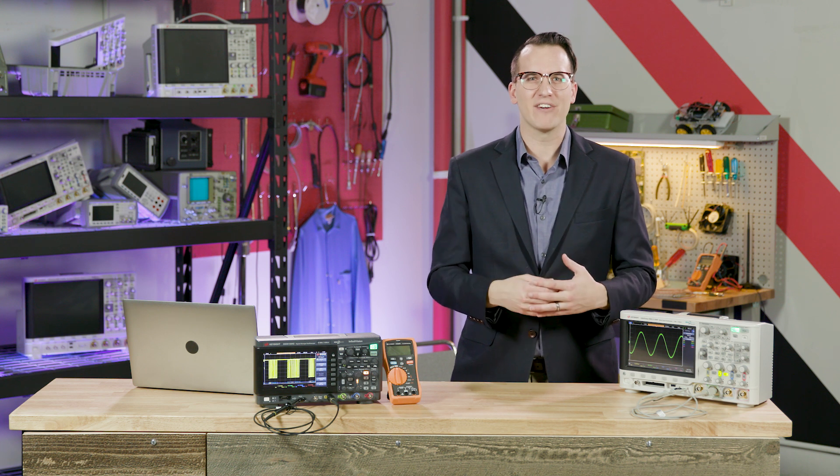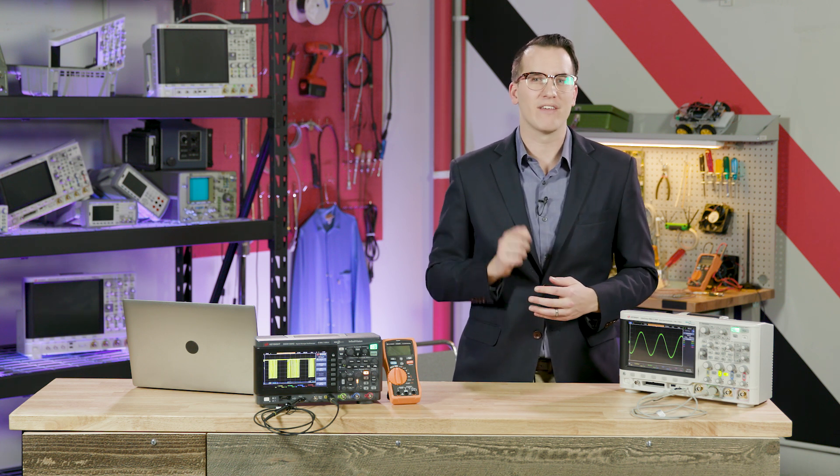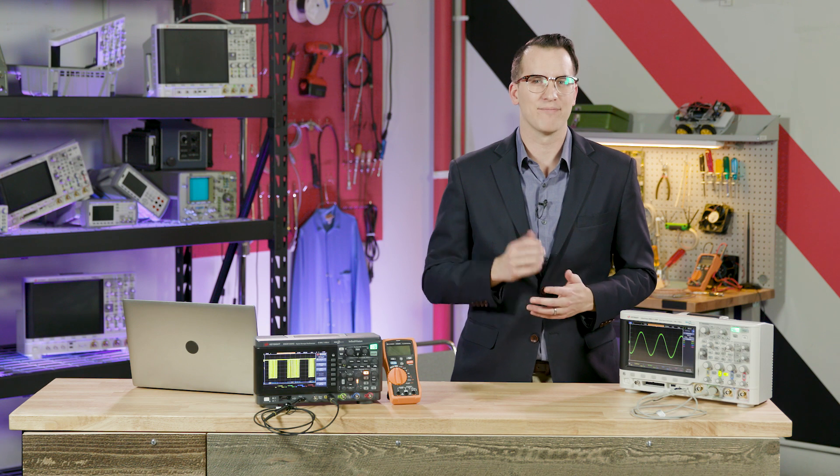Second, we have our test gear tip for the day courtesy of Aaron, which will explore the oscilloscope trigger holdoff settings. Let's take a look.